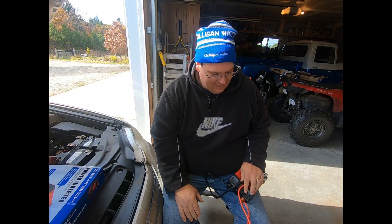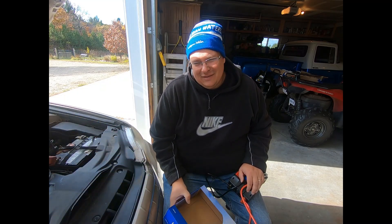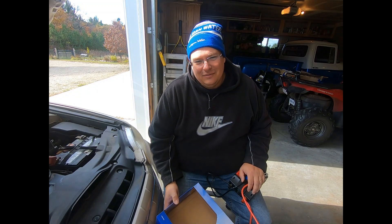Hey guys, welcome back. In a previous video we talked about generators, and I told you I would show you a way to use your car to power some things in your house in a pinch. A lot of people can't afford a generator, and some people say they live in an apartment with no garage or place to store gas. So I got this little solution here — the whole idea was to be inexpensive and as easy as possible.